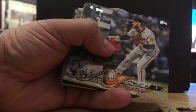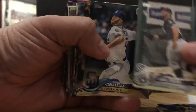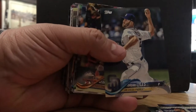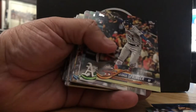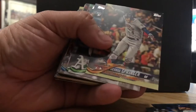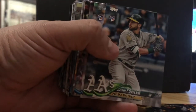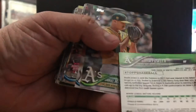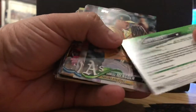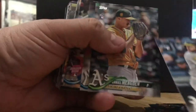Andrew Cashner from the Orioles. Daniel Palka, rookie card, White Sox. Jordan Lyles. George Springer — this is an All-Star card. Dustin Fowler, rookie card. I believe this guy belonged to us and he broke his knee one game playing for us — I believe he was a Yankee rookie, I get him confused.